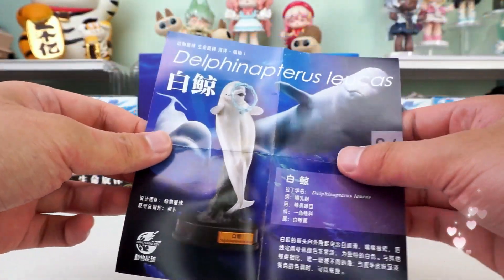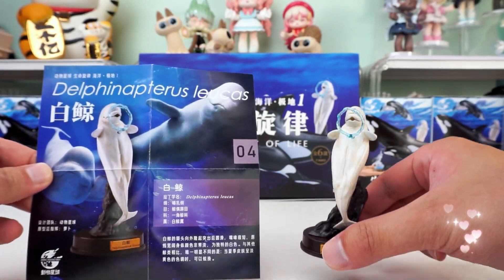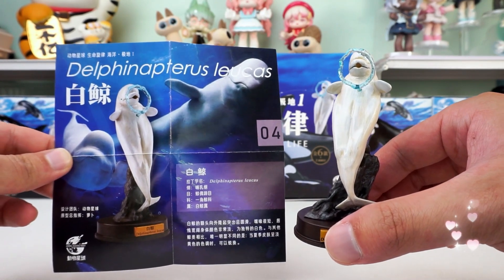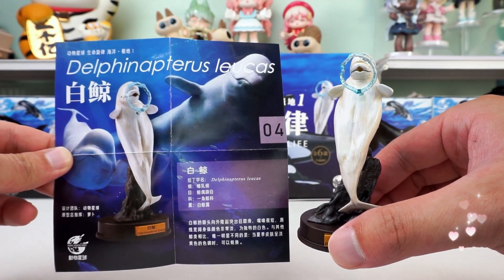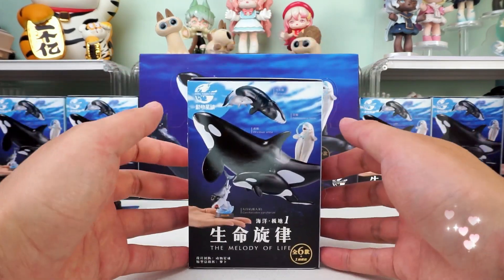There is also an introduction to animals so we will understand them better. Looking at the Delphinapterus leucas blowing bubbles at me, I can't help saying hello. Moving on to our next blind box — it's the second one.